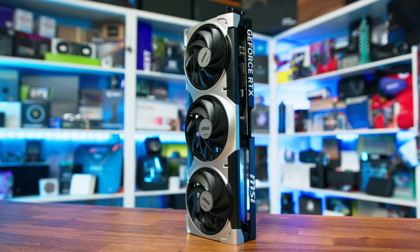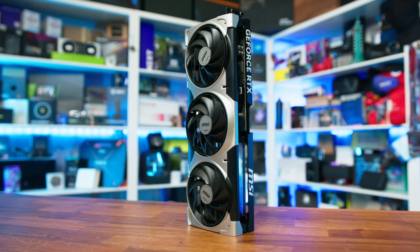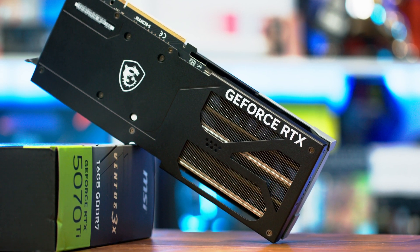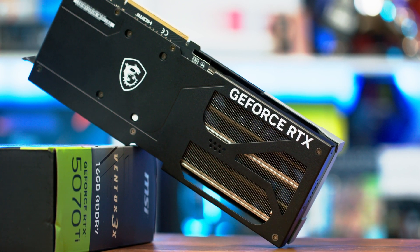As this is a no-frills option, if you're after a more visually striking card or extra enthusiast-grade features, MSI do have something for you with their higher-end cards, though you will have to pay for those extras. That said, if you simply want a well-cooled 5070 Ti at a reasonable price, the Ventus still makes a very compelling argument, assuming that you can get it at MSRP — because as we said in our main review, if it's above that it kind of loses its edge.